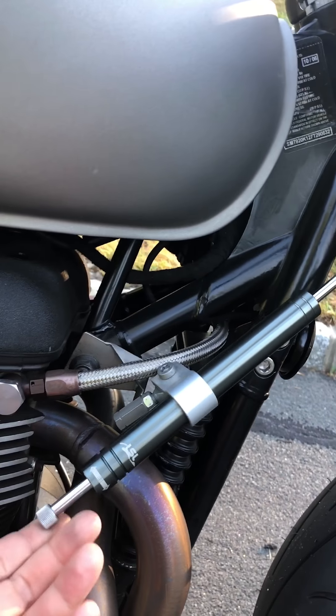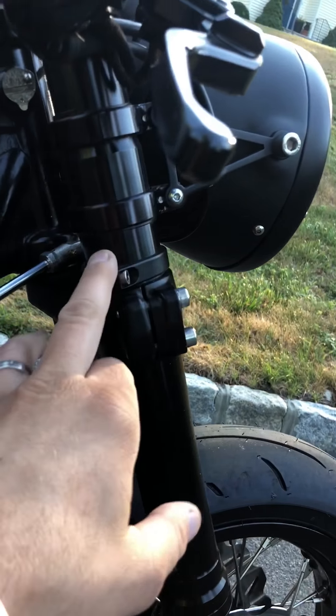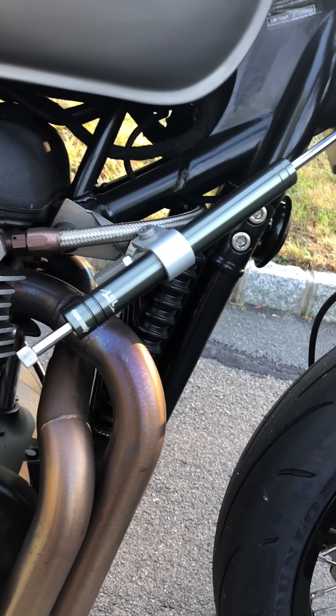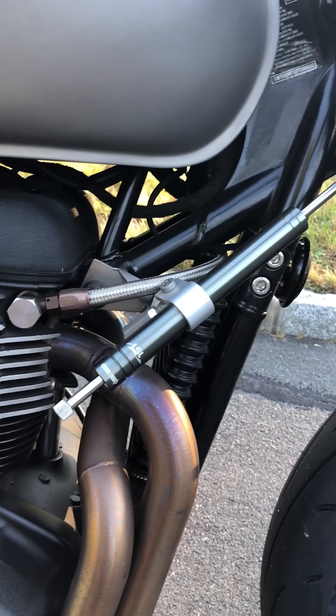Coming down to the side here — this is an LSL 7-way adjustable steering dampener with a custom bracket from LSL for the GSXR front end. This is actually mounted on the wrong side; it's supposed to sit up a little higher on the angle, but it works fine. This is actually one of my favorite mods on the bike.